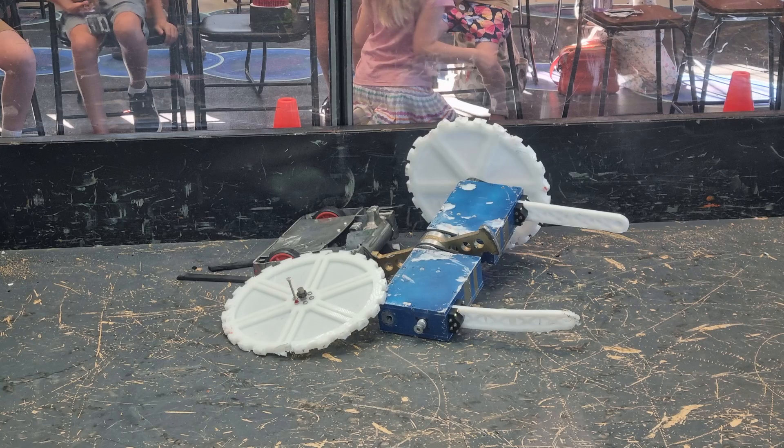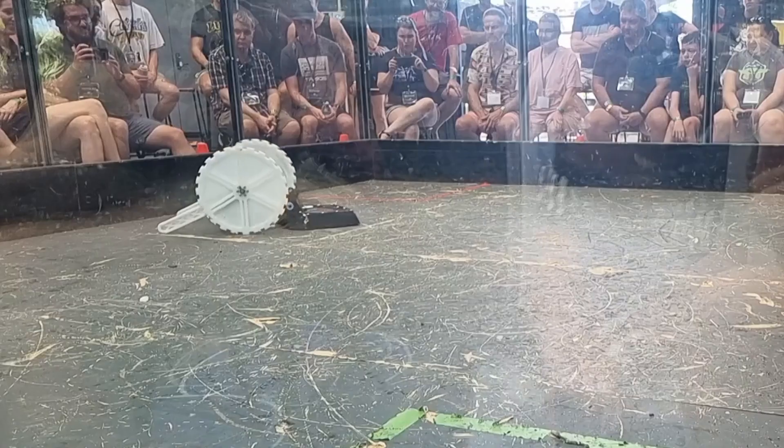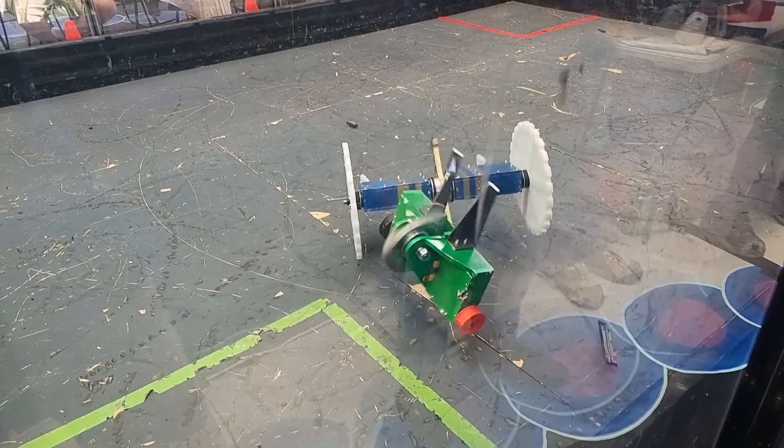I finished the event with 5 wins and 1 loss, taking out first place in the Redemption Tournament. With an average fight length of just 55 seconds, I was able to secure some very quick KOs and was very happy with the overall performance of the bot.